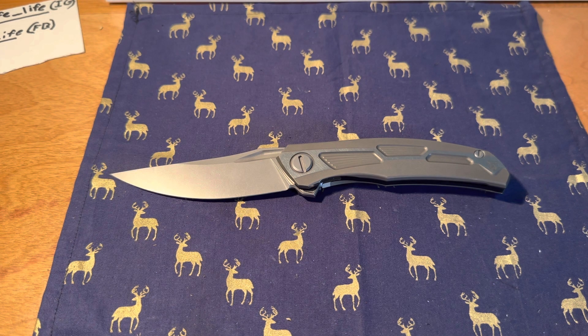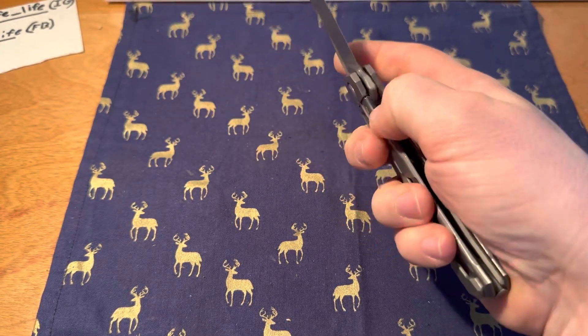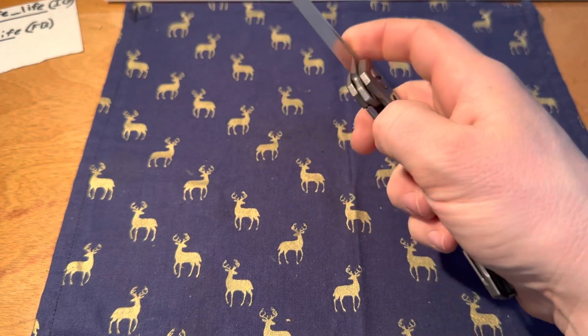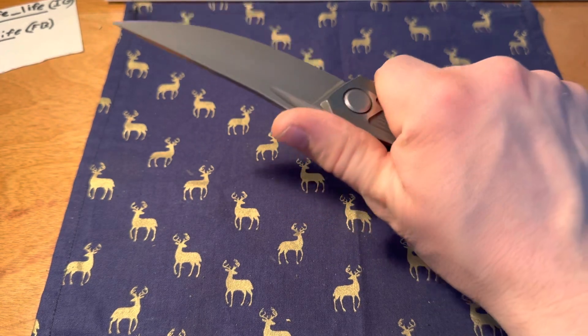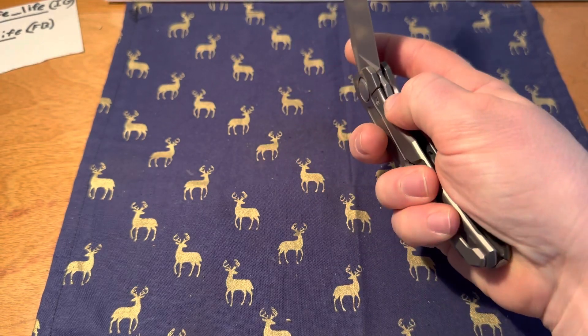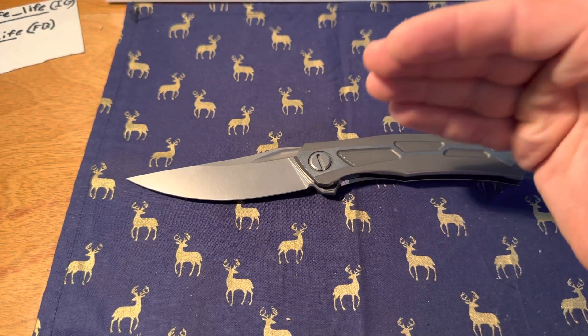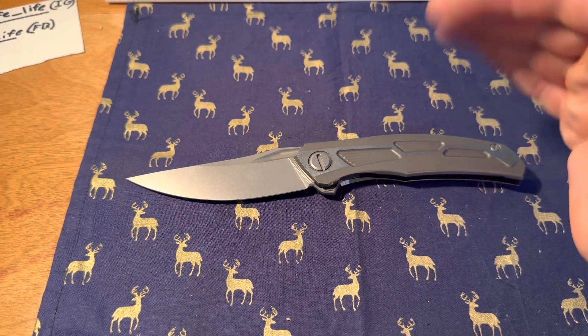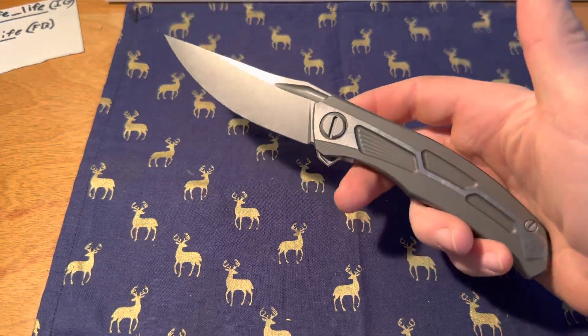No matter who or what brand you're looking at or what you have in your collection or have experienced — this is up there at the top, just overall quality and overall action. Is all this necessary to make a functional knife? No, but that's the point: they're taking what is necessary and going overboard with it, completely maxing out and doing things as perfect as humanly possible.